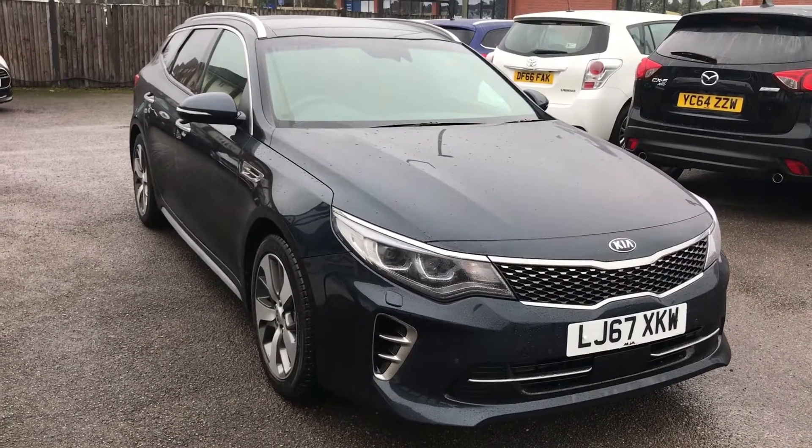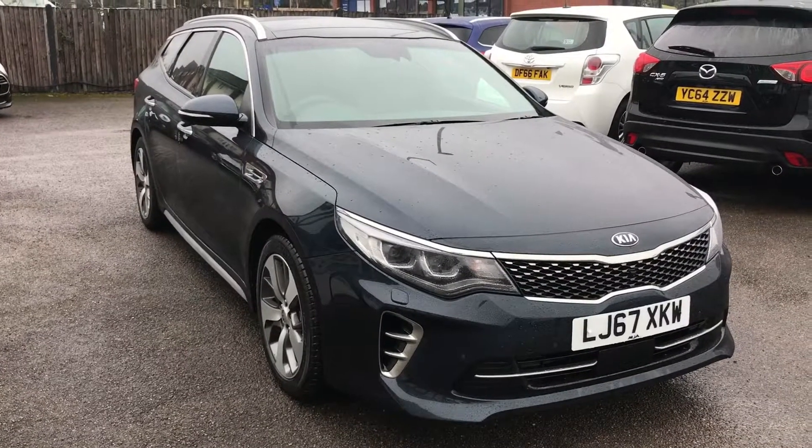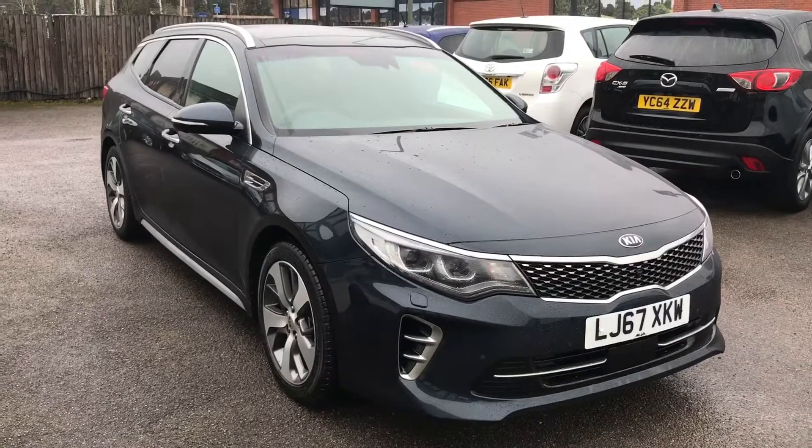Welcome to our video demonstration of Kia's Blind Spot Monitoring System. What we're going to do is hop inside the car, I'll explain to you exactly how the system works, then we'll take the car up for a drive so that you can see it working firsthand.